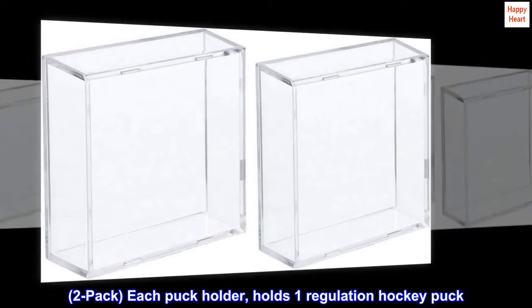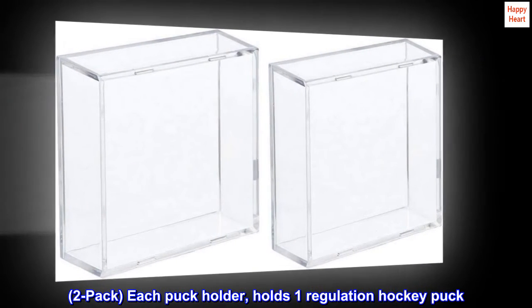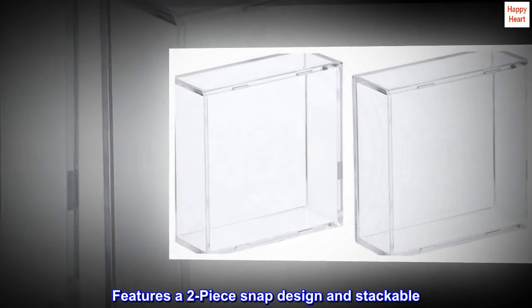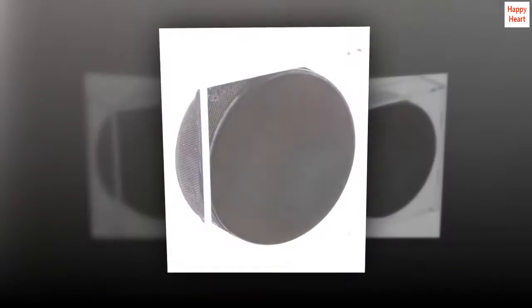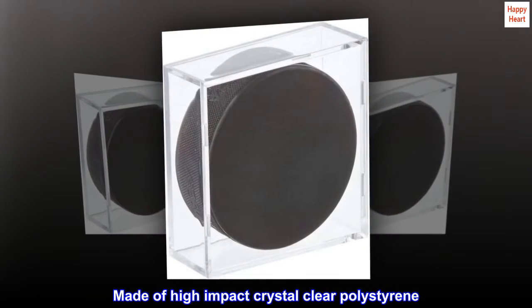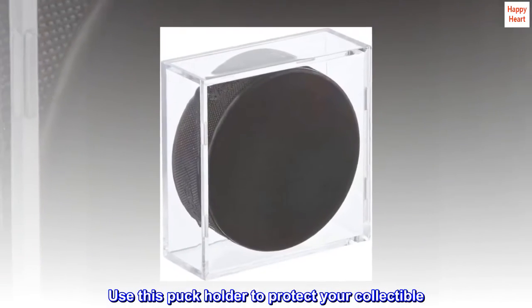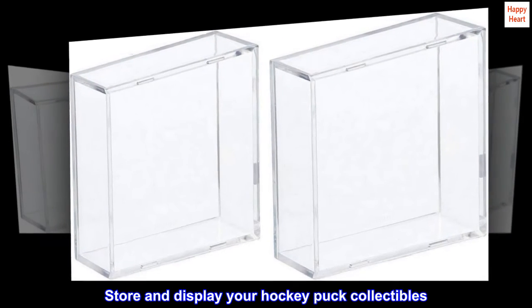2-Pack. Each puck holder holds one regulation hockey puck. Features a two-piece snap design and stackable. Made of high-impact crystal-clear polystyrene. Use this puck holder to protect your collectible. Store and display your hockey puck collectibles.